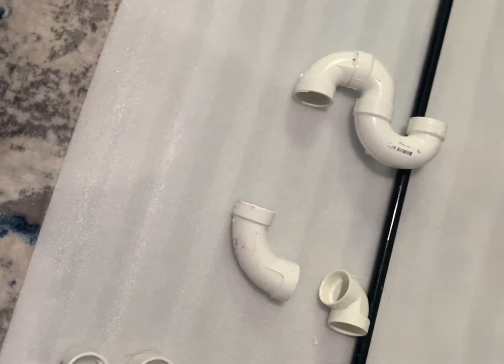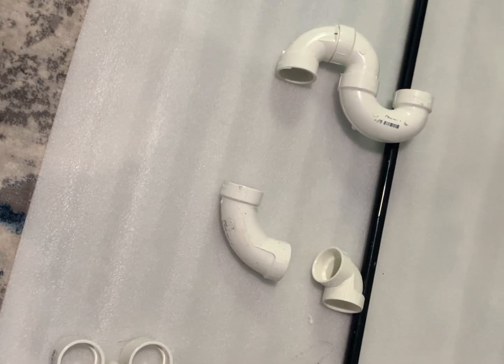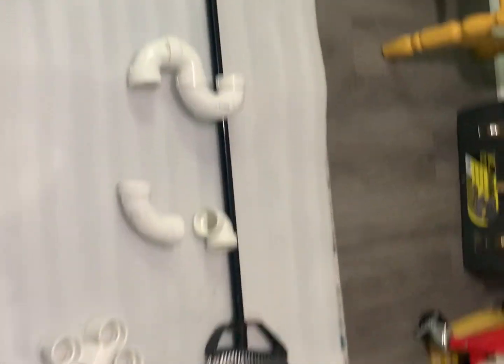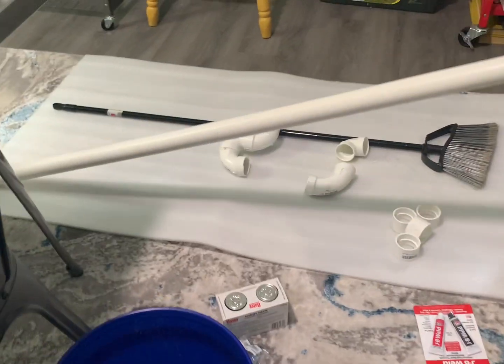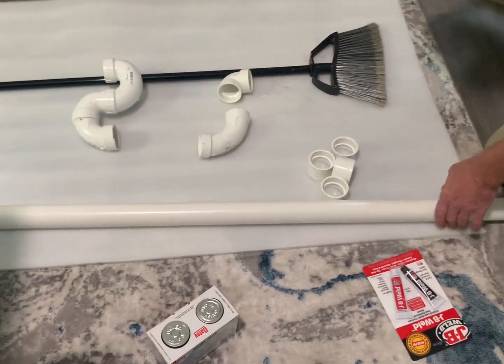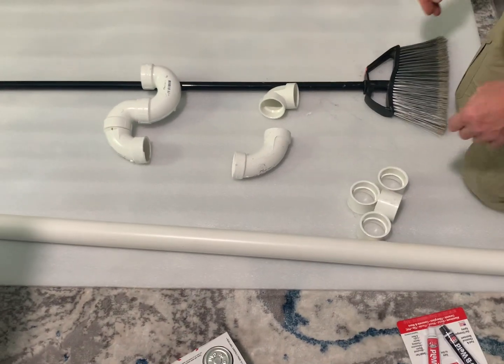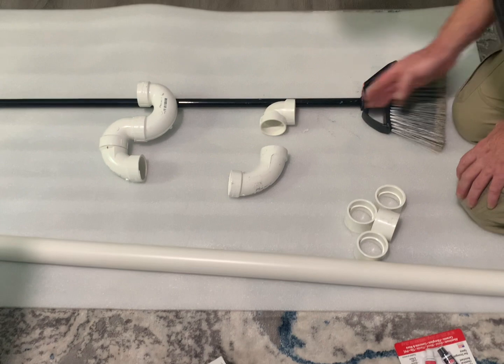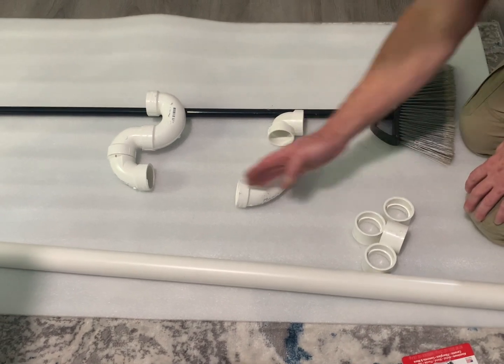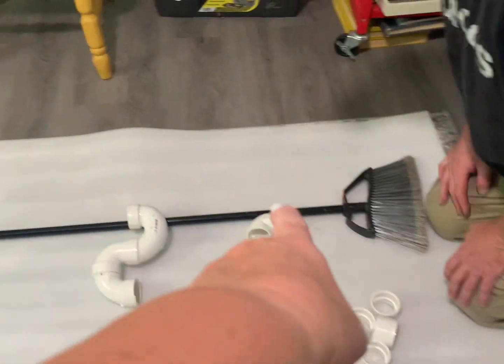I don't understand. I will go get the pipe outside for you. Yes, because I need to see the whole thing. That's an awfully long piece. It's cheaper to buy it like that. So we have to go up from the floor, kick it over, connect it there. But how do you kick it over? I don't see how you would connect that.